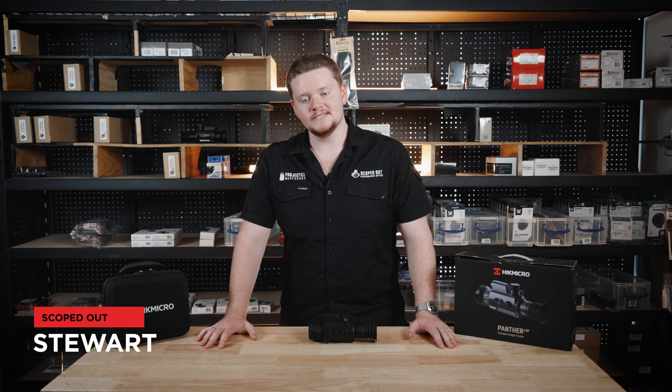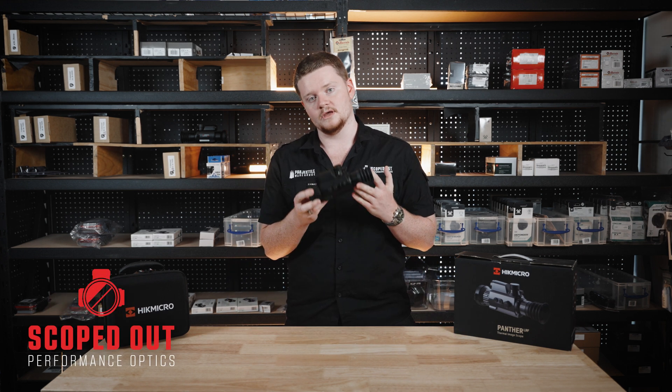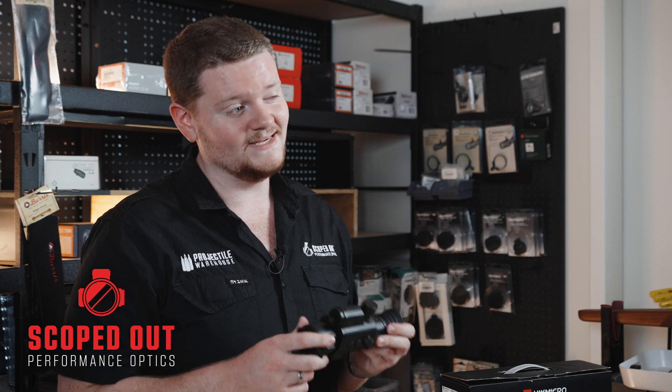G'day guys, this is Stu from Scoped Out and today we're going to be looking at the Hick Micro PH35L Thermal Scope. This Panther has a 3 to 24 magnification with a detection range of 1800 meters.